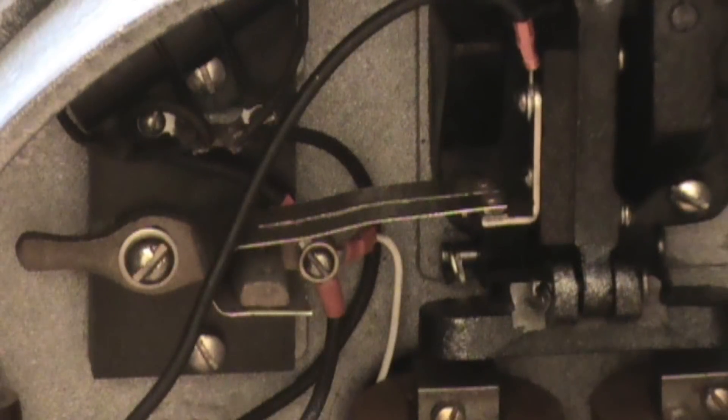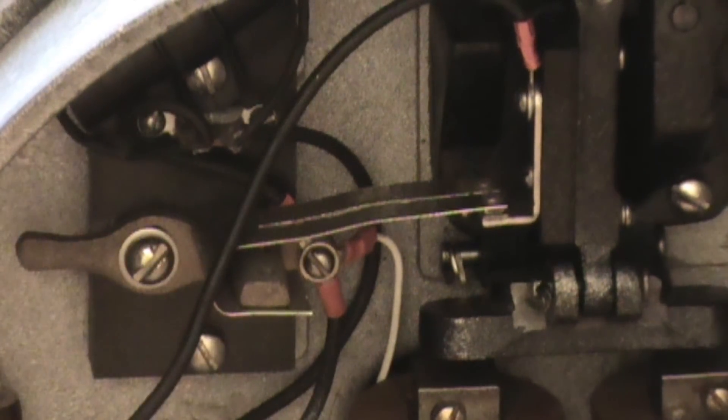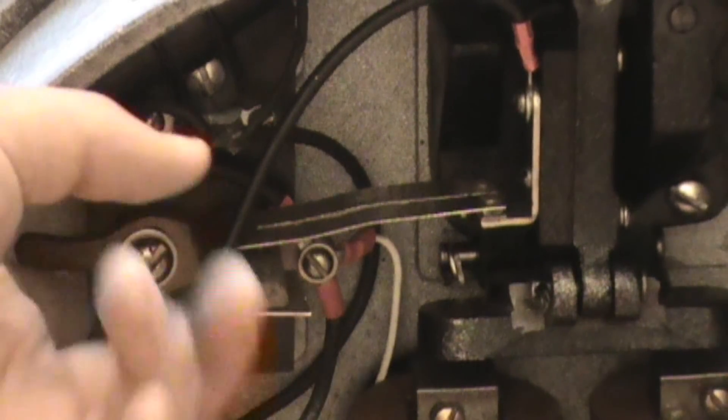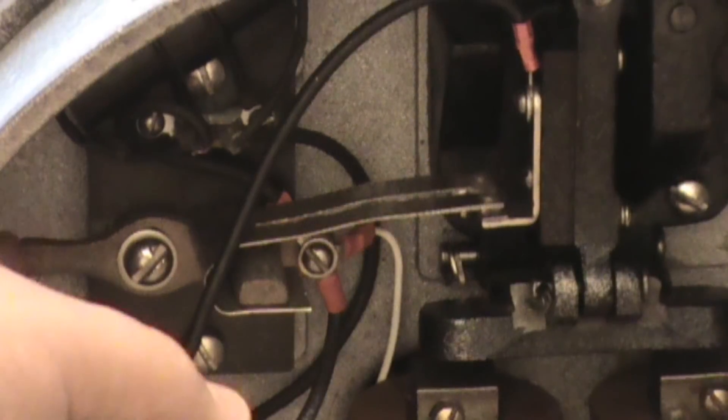Now when you get that hooked up and you turn your bell on, if it starts moving but no ringing is occurring, right here is your speed armature. You're going to want to loosen this screw and push it up or down, depending on if your bell is ringing too fast or not at all.